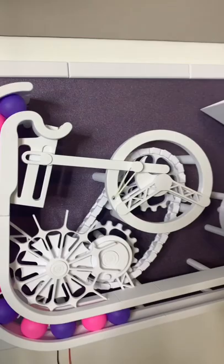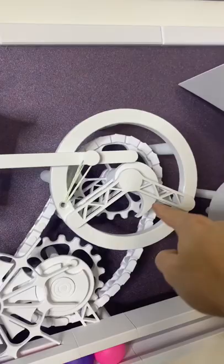That is coupled with the launching mechanism by this chain right here. And every time this comes around, it lifts this lever, pulling back this plunger connected by these elastic bands, and releases the ball into the catcher.